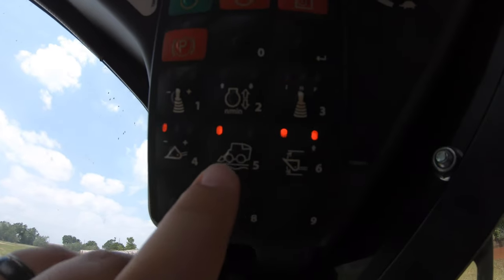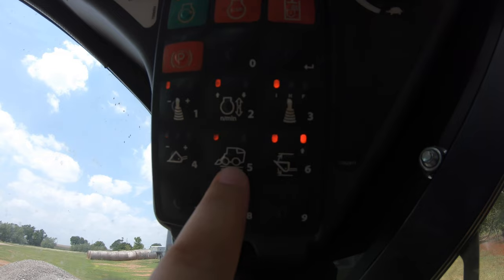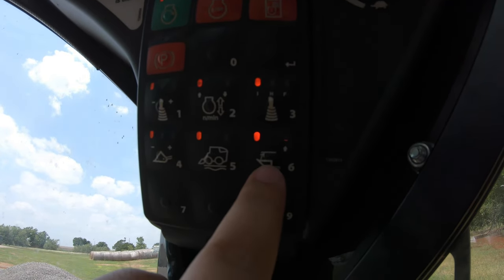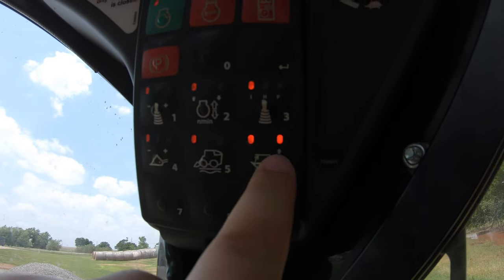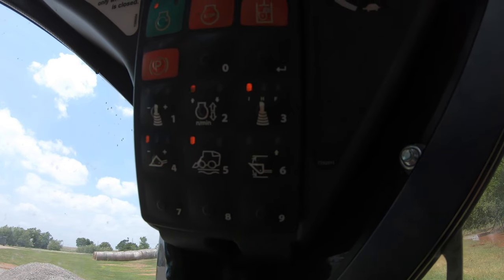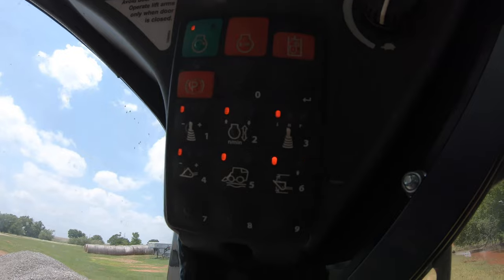Right down here we have two buttons. This one is ride control, which we'll talk about in another video, and then here is going to be our self-leveling. When we have two lights on, that means this function is on. If we push that button, it completely turns it off. Push it again and you can see that it is on.